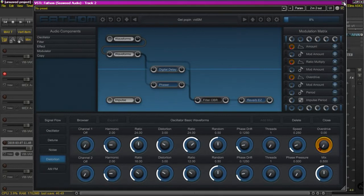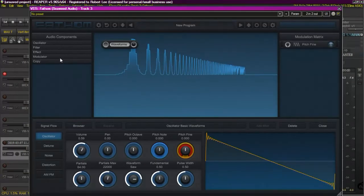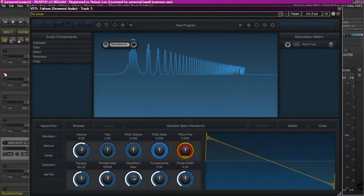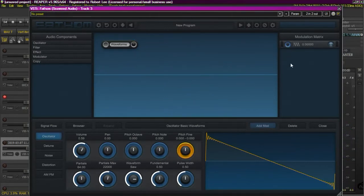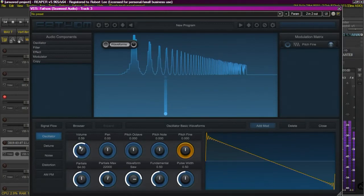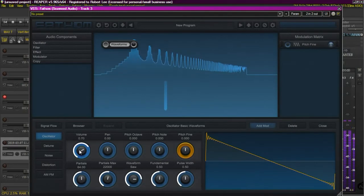Let me open up another instance and show this a little bit more clearly. Here, what I've done is I've inserted just a basic waveform — I think we have a saw wave. Just a saw wave, no envelope on the volume; the volume is kind of a gate.